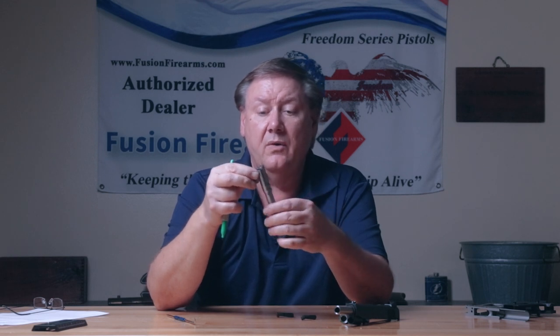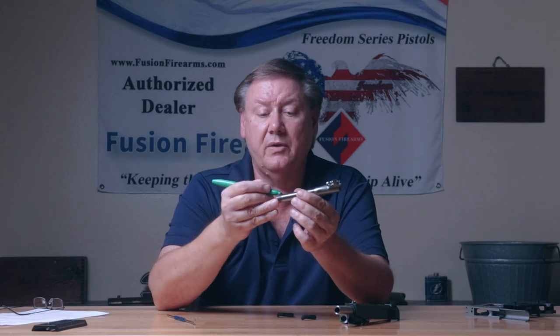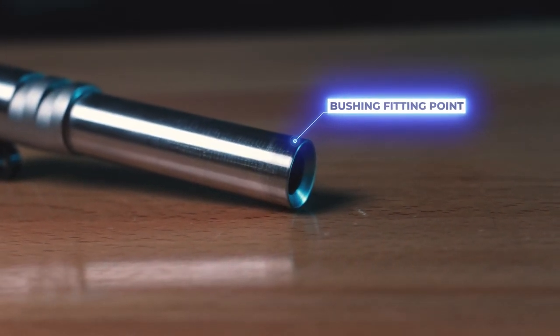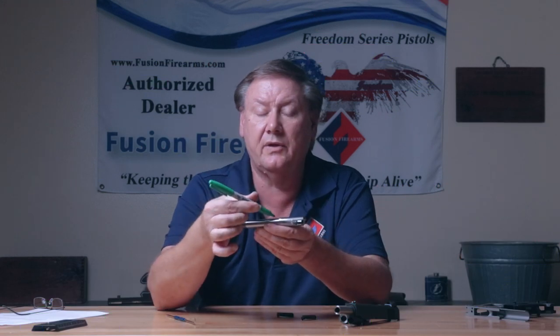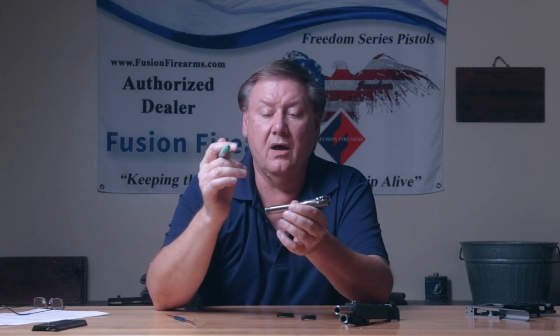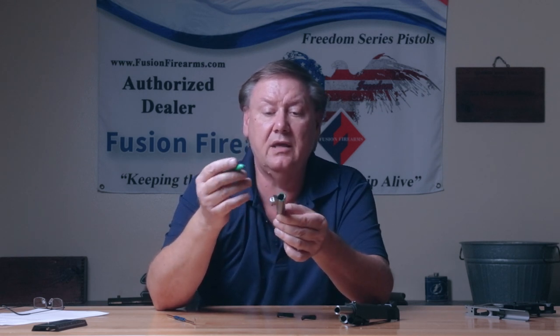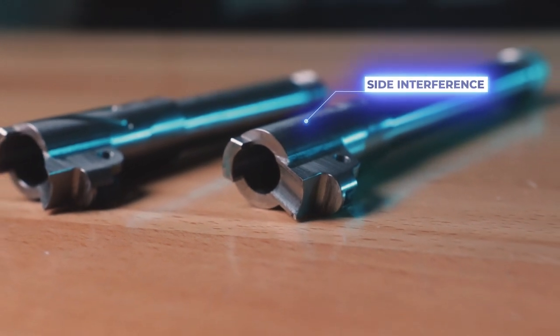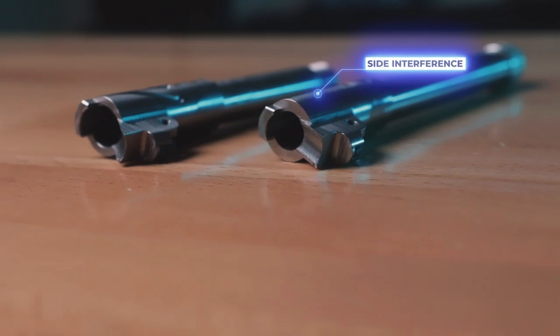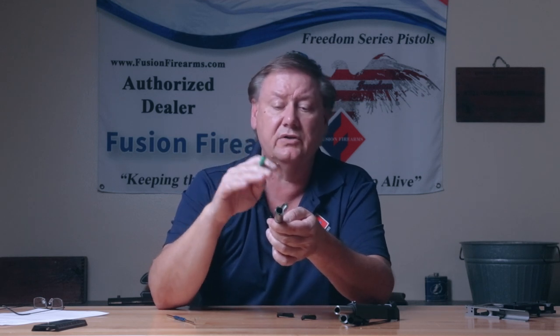We've come a long way with how we machine things, select materials, and harden materials. Those are the actual basic fitting points. The other would be where your bushing race is — most barrels cut back the bushing race only to a certain point, and then you end up with a clearance cut toward the locking lug body of the barrel. Another thing you'll find at times is some interference on the sides of the barrels. You'll see those rub marks and burnishing on the side of the barrel.